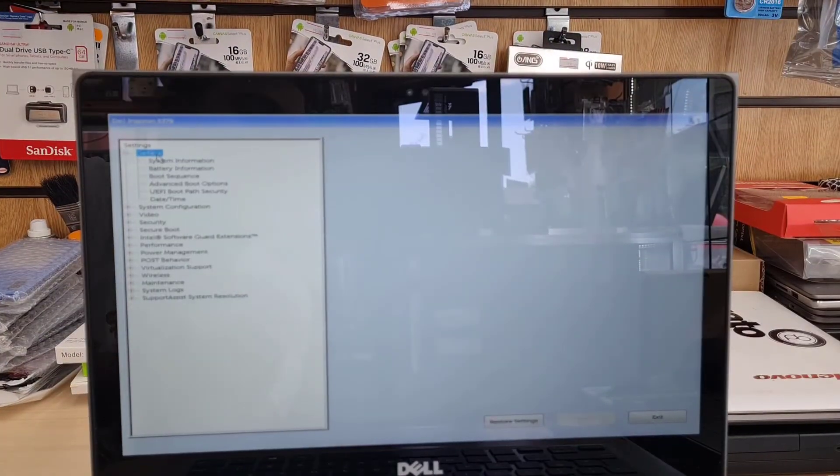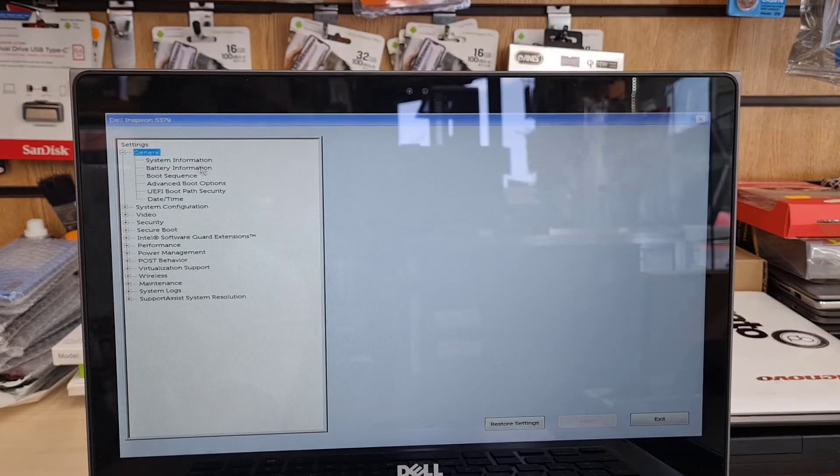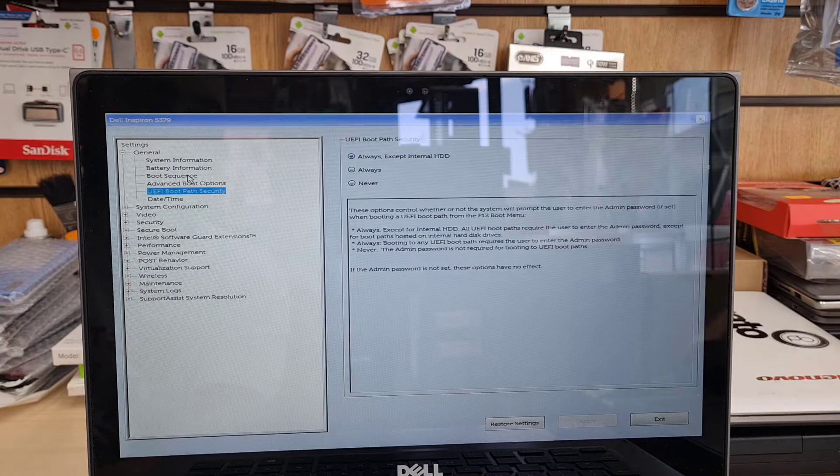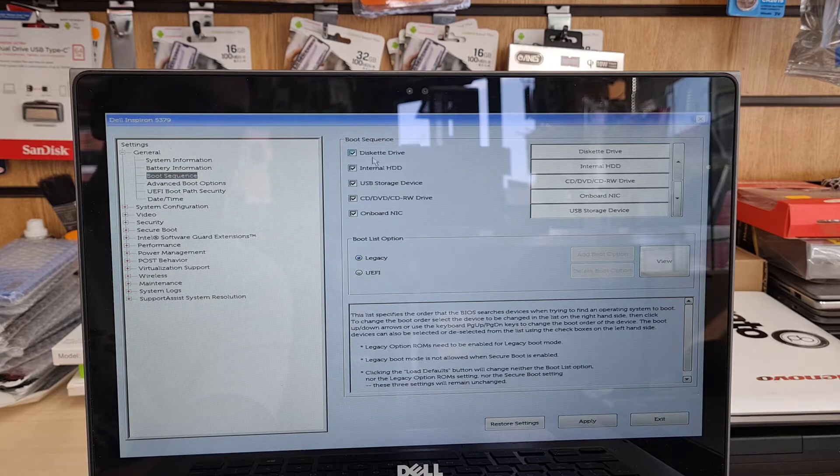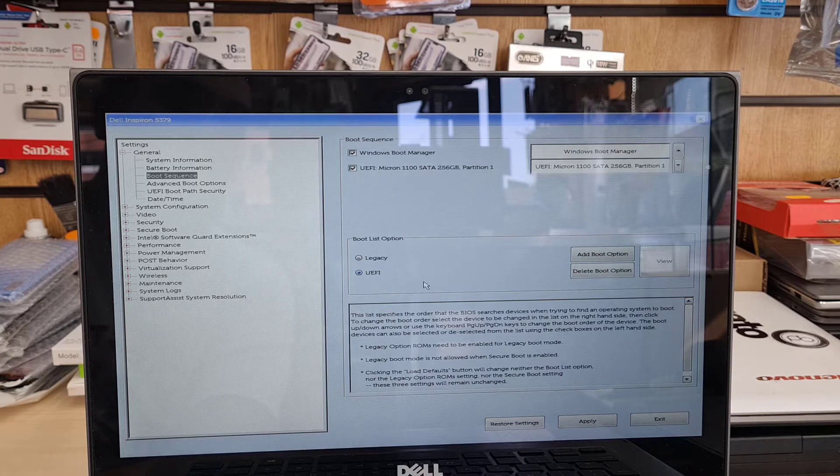Let's zoom in on the screen. There are a couple of options we need to get into. First of all, the boot sequence, which is the third option under General. As you can see, there are two options in the middle — UEFI and Legacy. If it is currently set to Legacy, make sure you click on UEFI to select it.